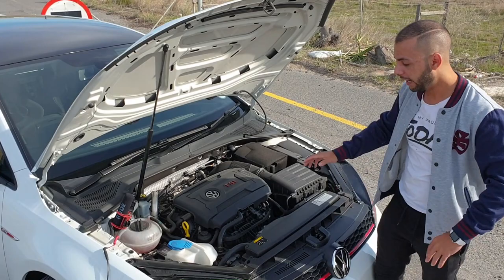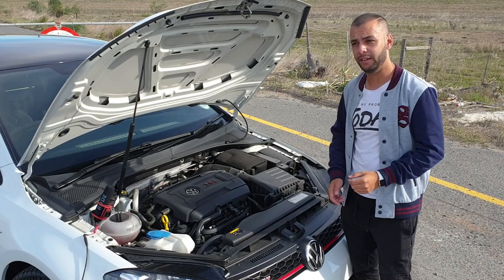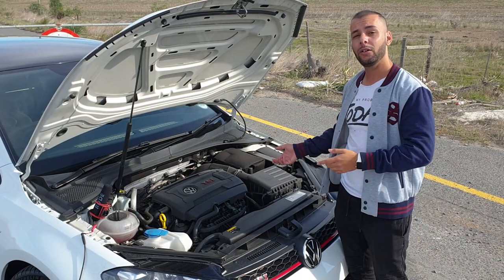Underneath all this is an aluminium subframe which reduces a huge amount of weight. The Club Sport S also has a 6-speed manual gearbox — and you're probably going to ask why not DSG. Well, if they had gone with a DSG gearbox it would have been 30 kilos heavier.